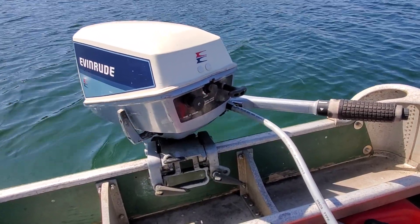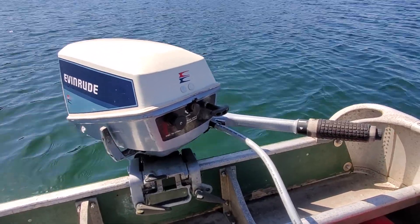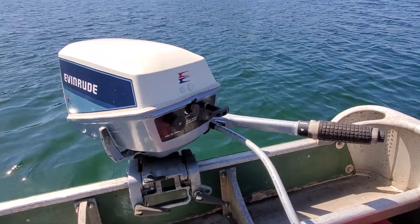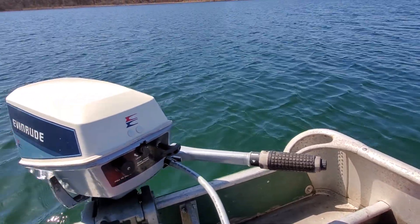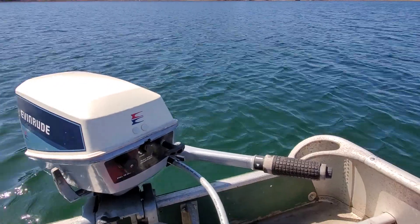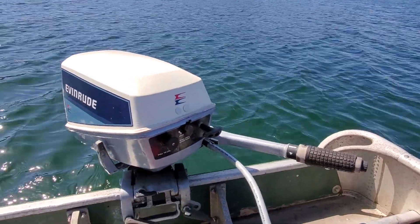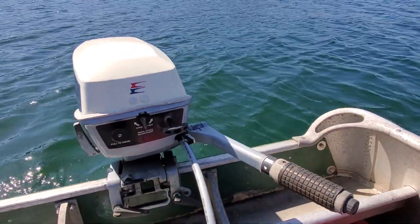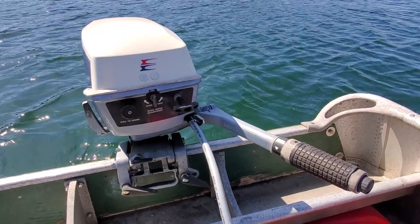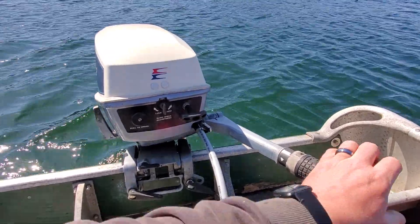Everything else was pretty good and it seems to run well. I had it on the pond last fall just for a proof test, and now I've got it out on the water to see how it runs, and it seems to be doing pretty well. This is a 50-to-1 motor, and I am running this on 50-to-1 — it's synthetic oil and 90-octane ethanol-free recreational gasoline.